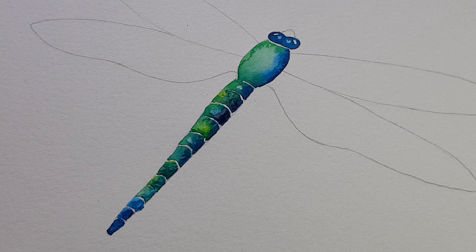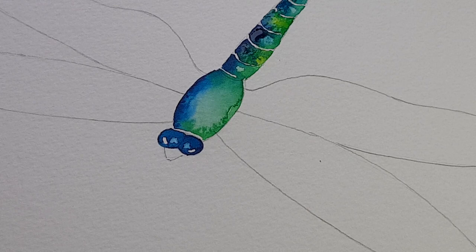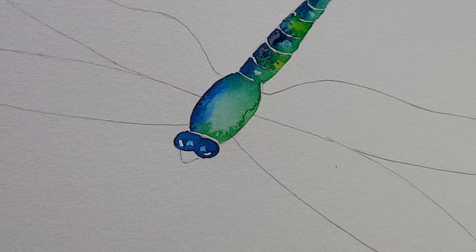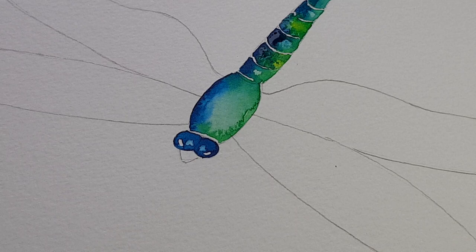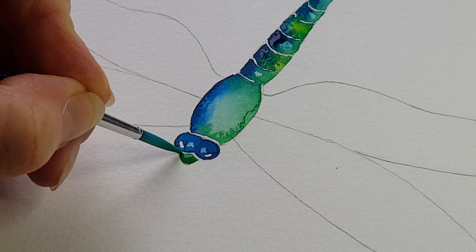I'm just going to turn this around. We can have a look at the tiny little bit of the nose — the reason I've left this until now is just to make sure the paint in the eyes was dry and it's not going to run together. So I'm going to do this in green, get the green ready, get the nice pointy bit of the brush, and then just paint along the outside of this little triangle shape so we've got that bit ready, then turn it back round.